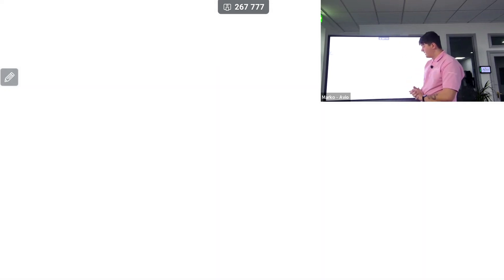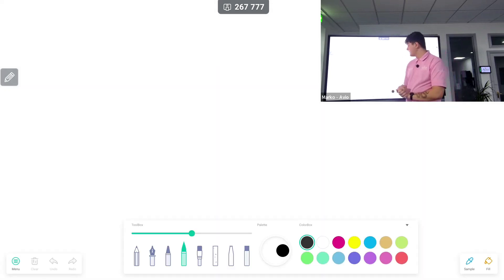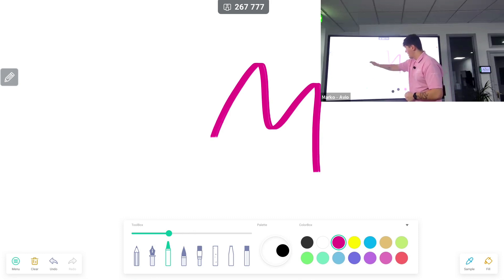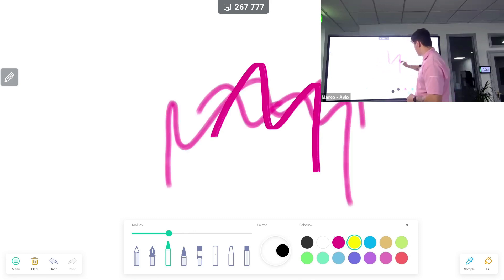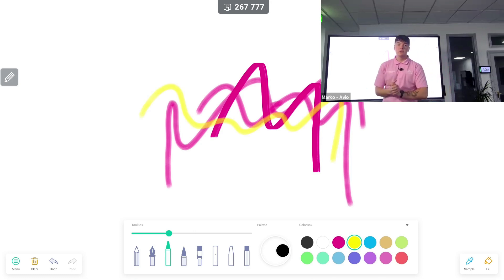We also have our art palette here, which is very popular for art classes. We can change different colors and types of pens, get the kids to come up to the screen and start annotating. We can have up to 20 points of touch on our M-Series.